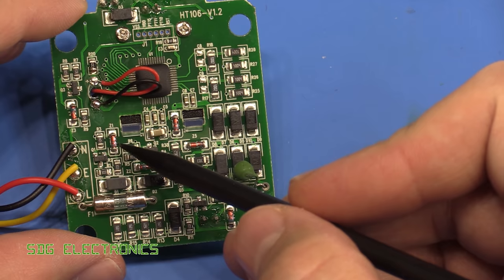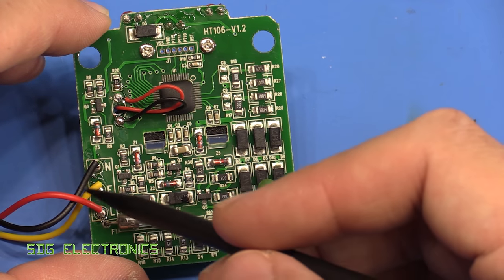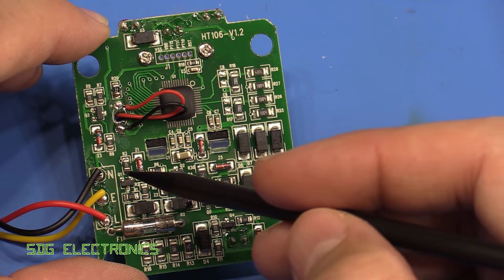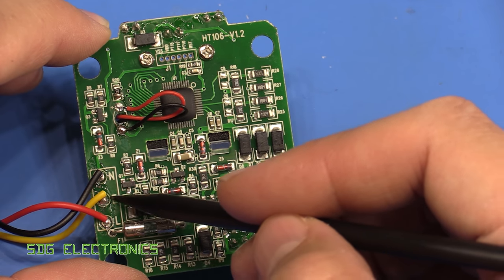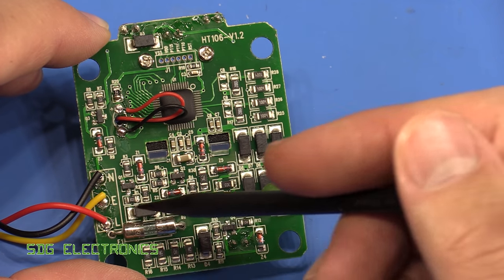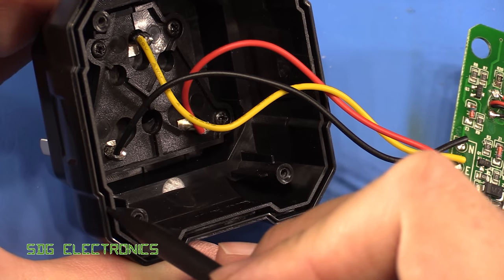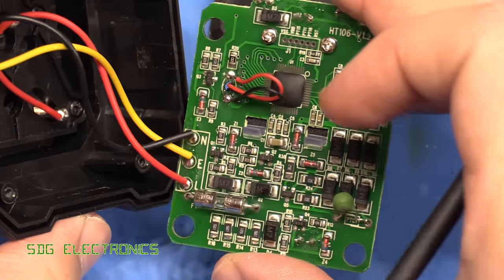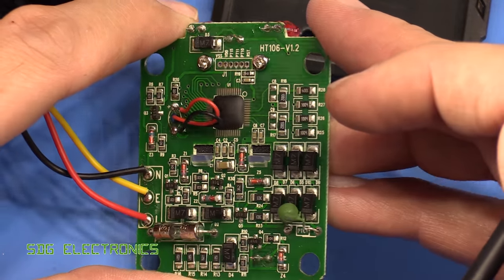It does have a glass fuse protecting the incoming connection, but it's only connected to the live. If you had the live coming in on the earth pin and a fault caused current to flow between earth and neutral, the fuse wouldn't do anything — it would just blow up the electronics. The casework does have a labyrinth seal, so with the case properly closed you'd probably just hear a loud bang without it being too destructive, but that's the main complaint about the construction.